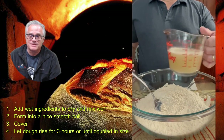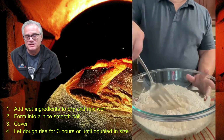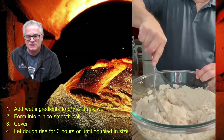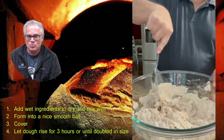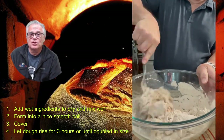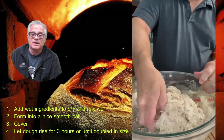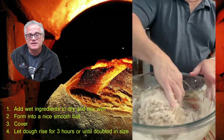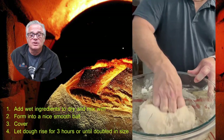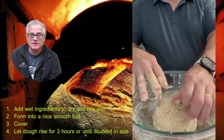Take your wet ingredients and pour them into the dry ingredients, then mix well. You'll notice that this stone ground flour absorbs water much more readily than all-purpose flour. With all-purpose flour you get more of a batter, but with this stone ground wheat you'll actually get a very nice dough ball forming. I had to use my hands to incorporate all the flour with some kneading in the bowl, working it into a nice ball and making sure all the flour was well incorporated.